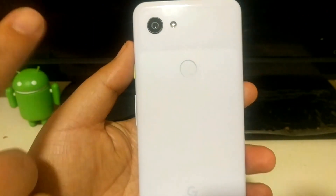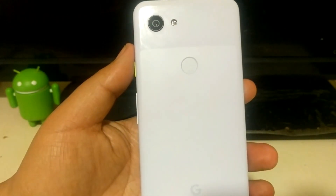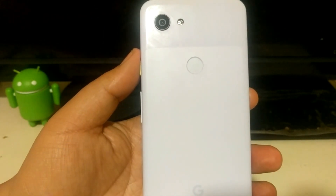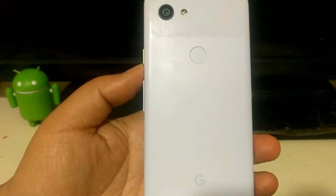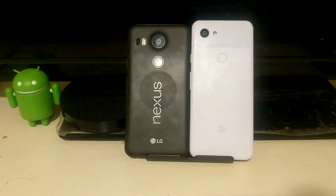On the back of the device you have the main camera sensor — 12.2 megapixels, the same camera sensor as the Pixel 3 — along with the flash, the Pixel Imprint, and the Google logo at the bottom. I'd suggest Google put a color on that G logo so it stands out a little bit.